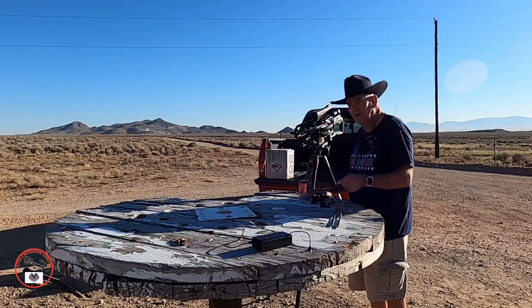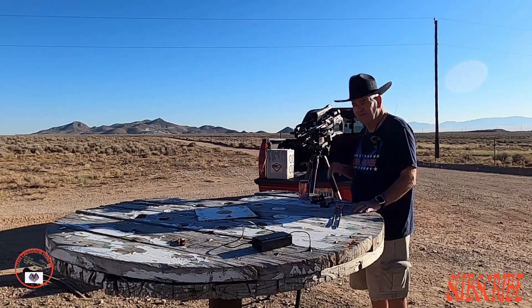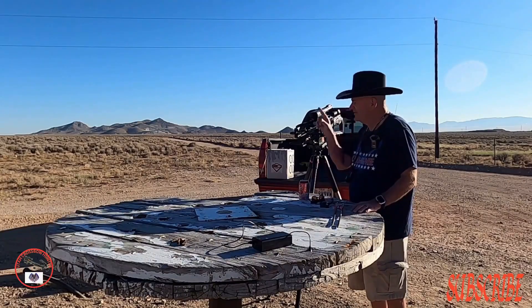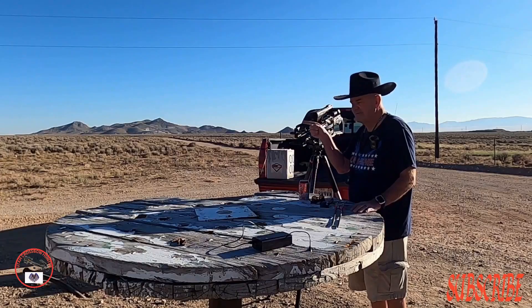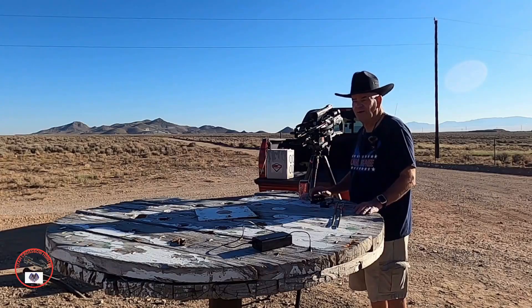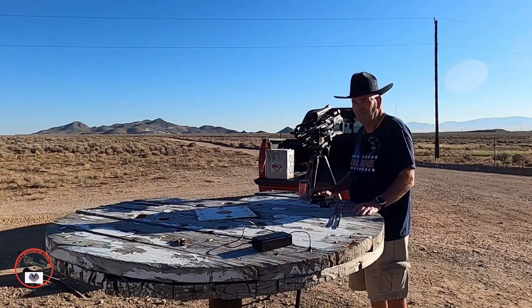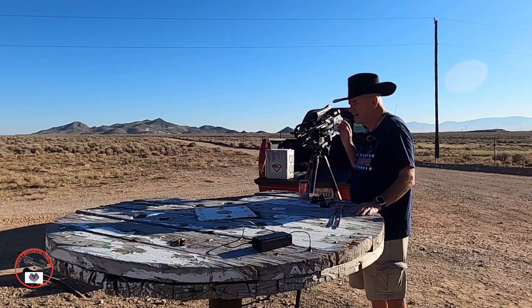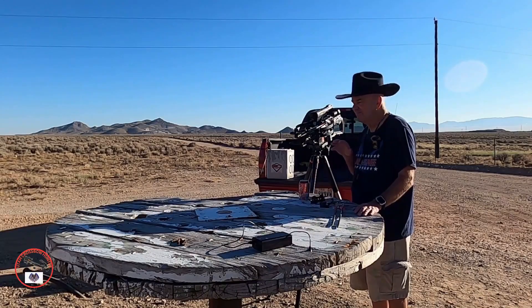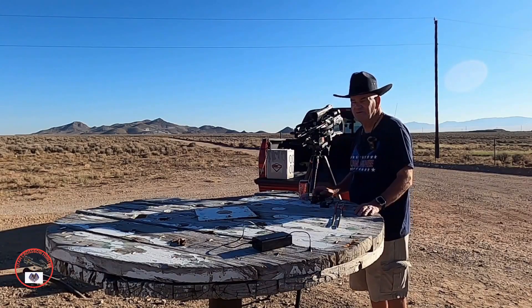Hopefully all my TactiCams are working and I got them set up a little bit different. I took the wide angle off of the Solo Extreme, and I took the zoom off the 6.0 and got it a little bit closer to my target. The 5.0 is set on slow motion — we'll see how that works.